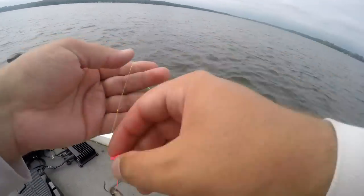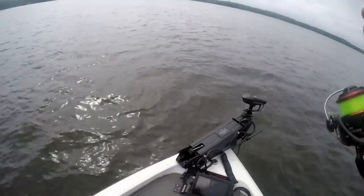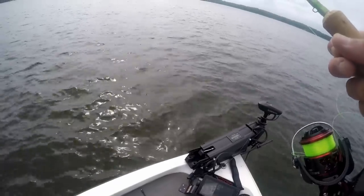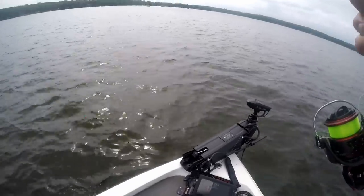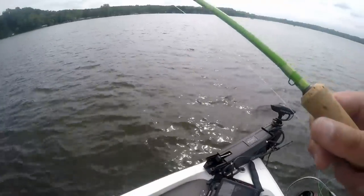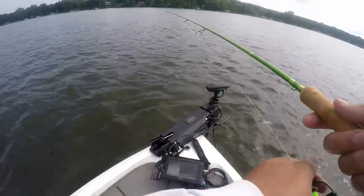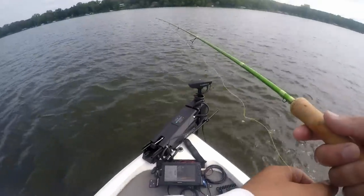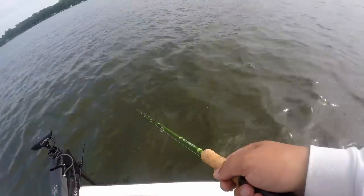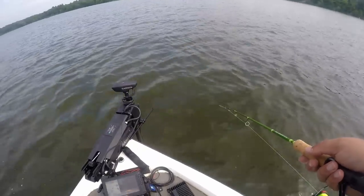Got a fresh minnow on, getting the boat situated. I want to drift this way. Even if you don't have an electric motor, use your big motor to keep on that same contour. These fish seem to be on the 21-foot contour, so that's where we're going to try and stay. You do need a fairly consistent wind — right now we're getting pushed at 0.4 to 0.5 mph, which is pretty good.